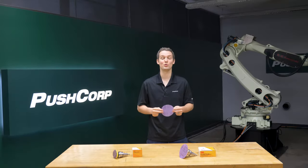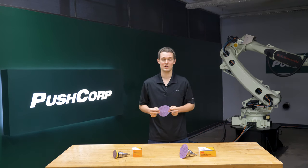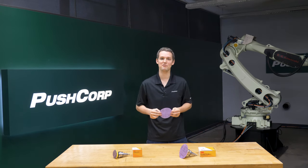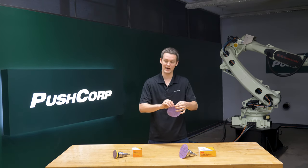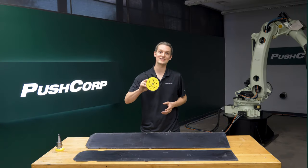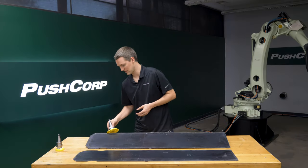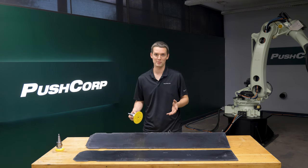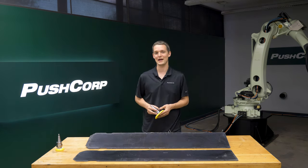The sanding discs we used were 3M Cubitron II 775L Hookit film discs. The precision shaped grain technology provided fast cut and long life. The film backing resisted tearing on the sharp flashing. While effective at removing the flash and providing long media life, it was difficult to finesse into some of the features due to the orbit motion. Depending on the part's finish requirements, this could still be a good option for the customer.